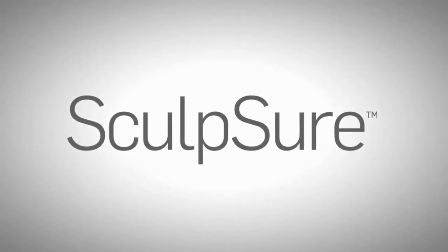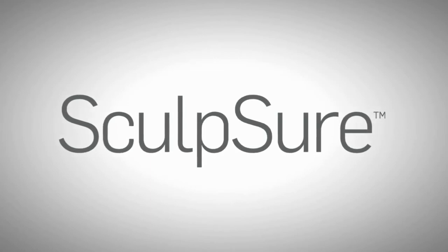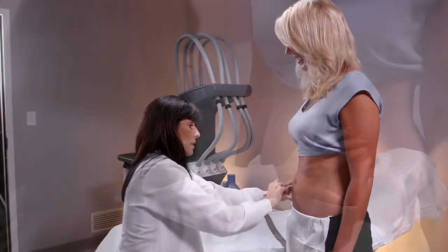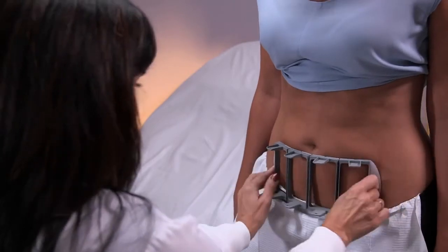Welcome. The following video will provide you with an overview of what to expect during your Sculptra treatment. To begin, your clinician will mark your desired areas for treatment and will select a customized applicator pattern for optimal results.